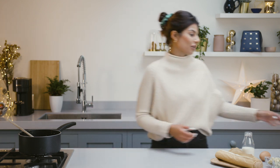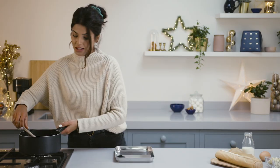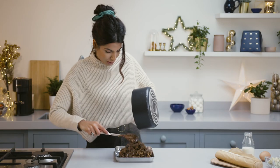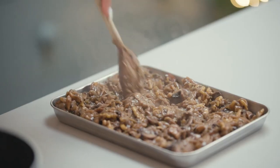Now that our mixture's thickened and all the water's cooked off, we're going to pour it out into a tray to leave to cool. To make your life a bit easier, I would say make it the day before — prep it and then leave it to cool. It looks so good and it smells fantastic. Just spread that out and pop it in the fridge.